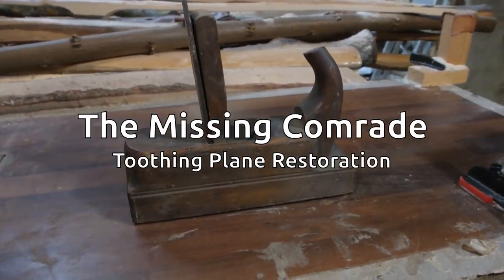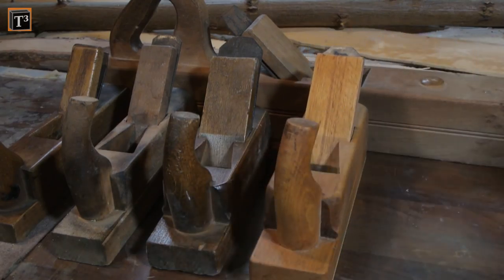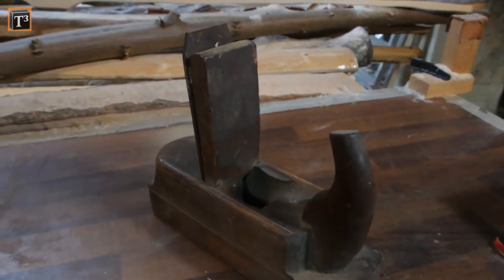Let's get this toothing plane back into shape. I already restored the first plane of my inherited set, but it was still missing a comrade. Until I found this toothing plane that matches my set nearly perfectly.